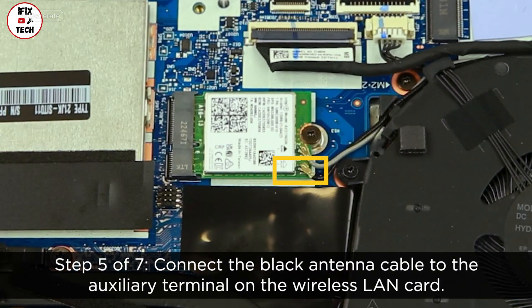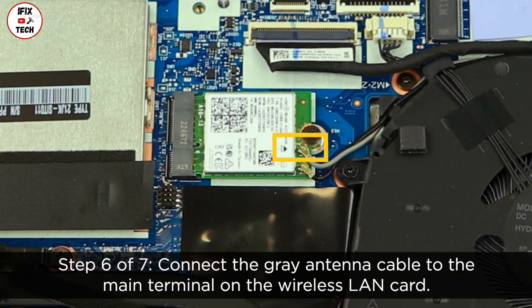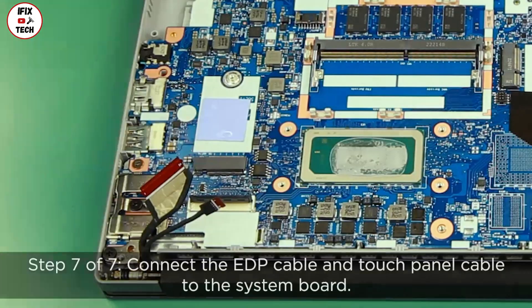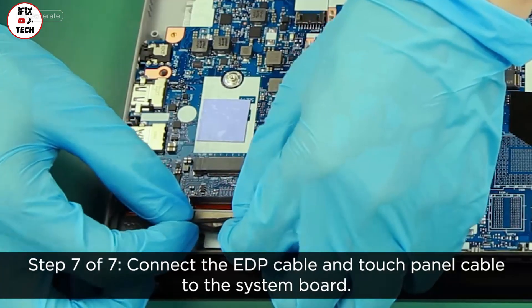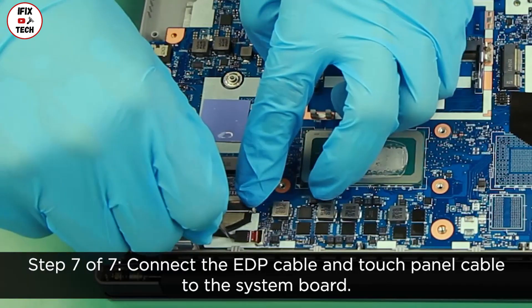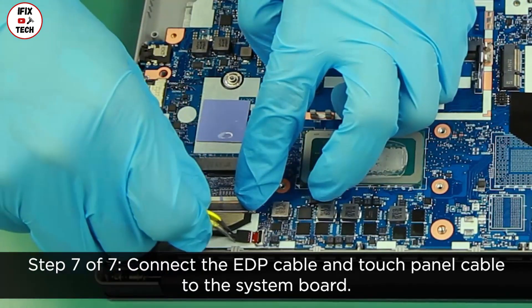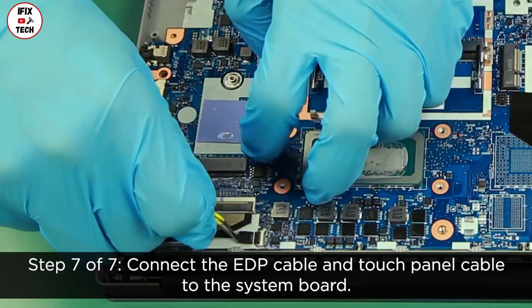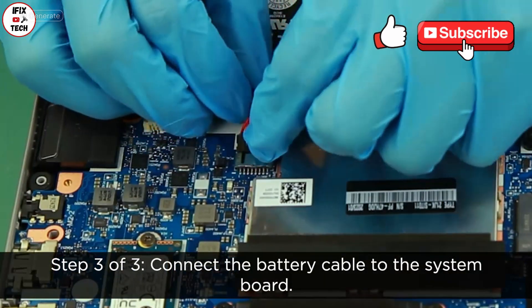Connect the black antenna cable to the auxiliary terminal on the wireless LAN card. Connect the gray antenna cable to the main terminal on the wireless LAN card. Connect the EDP cable and touch panel cable to the system board. Connect the battery cable to the system board.